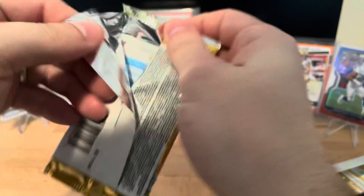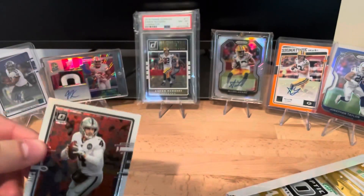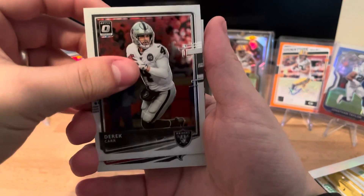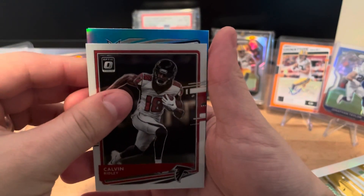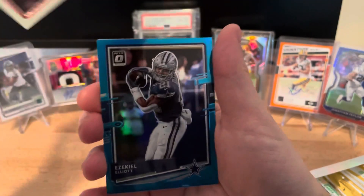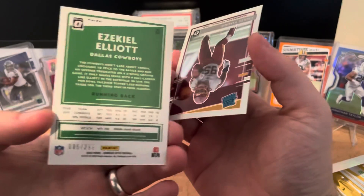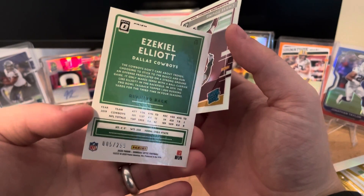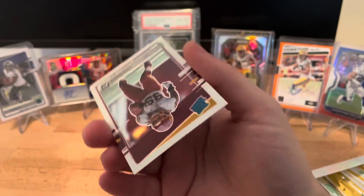I've watched quite a few people open boxes on here and it's been fun. The Downtowns look phenomenal - Derrick Carr, Calvin Ridley. This card is upside down, so let's flip it - it's going to be a Zeke, numbered 299, number five. I really like the coloring of these ones.